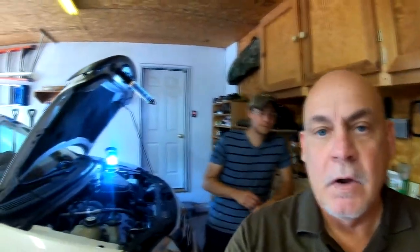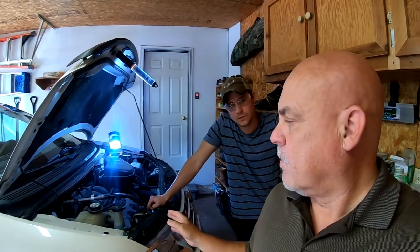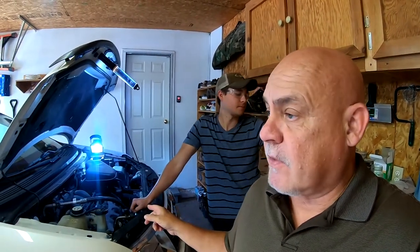So yeah, if you remember a couple years ago, this is my son Jacob. He and I — I let him do it and I filmed it and helped him here and there — but he had a cooling issue on his 2011 Chevy Cruze. It turned out to be a cracked thermostat housing; it's plastic. Anyway, we're having cooling issues on this one too.